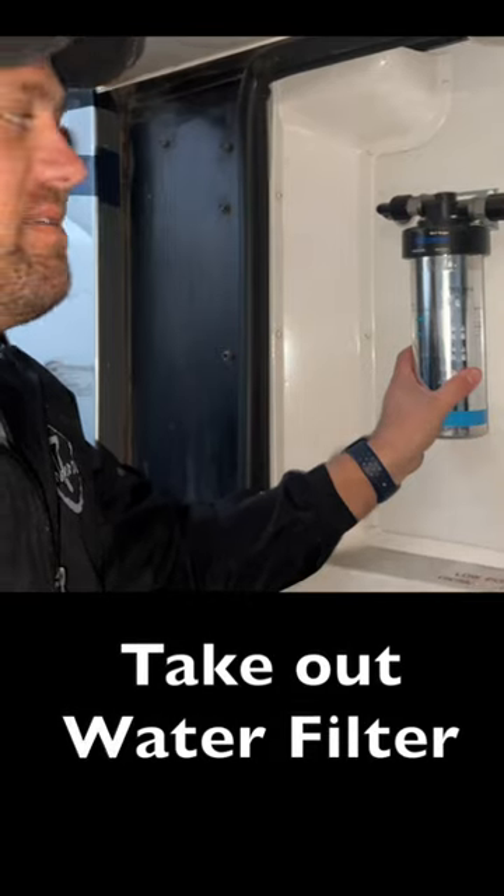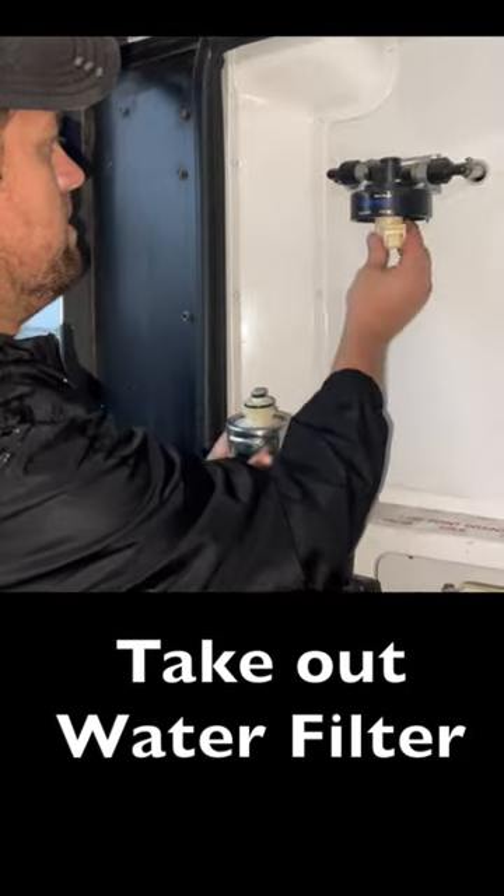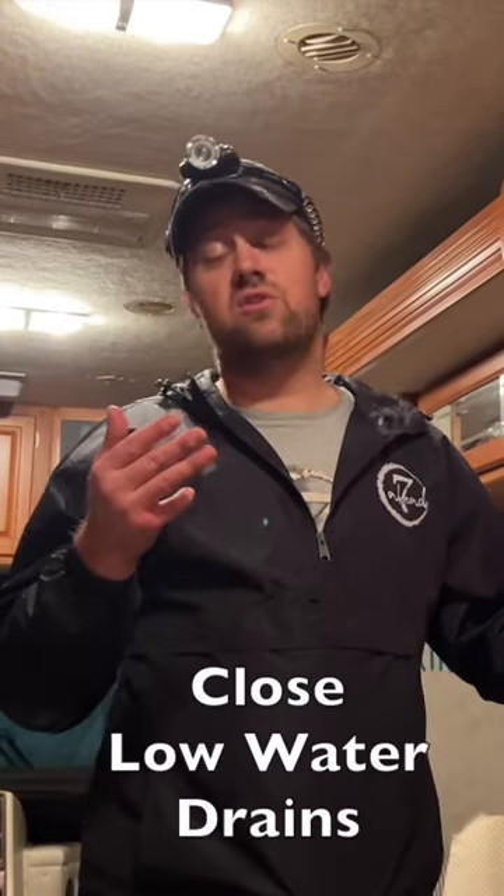Number three is any water filters that you have — go ahead and take those off and put in the plug. Number four is to turn the drains back so they're closed again.